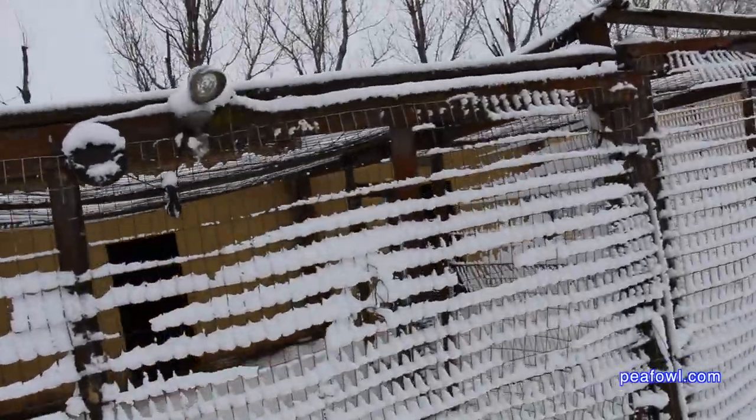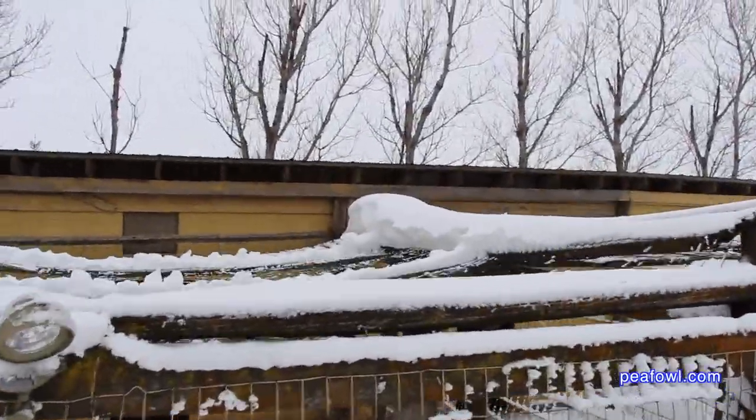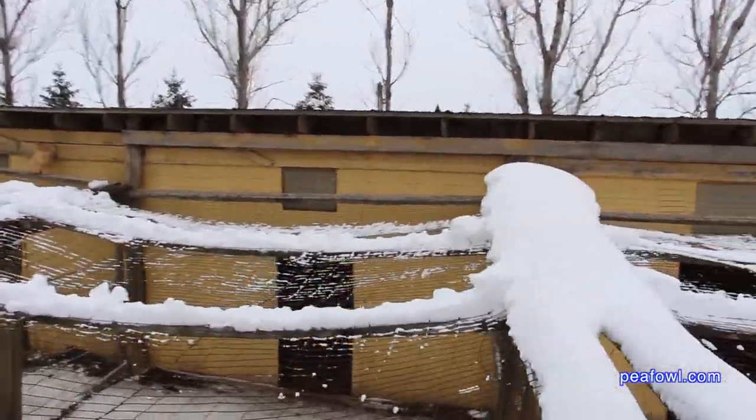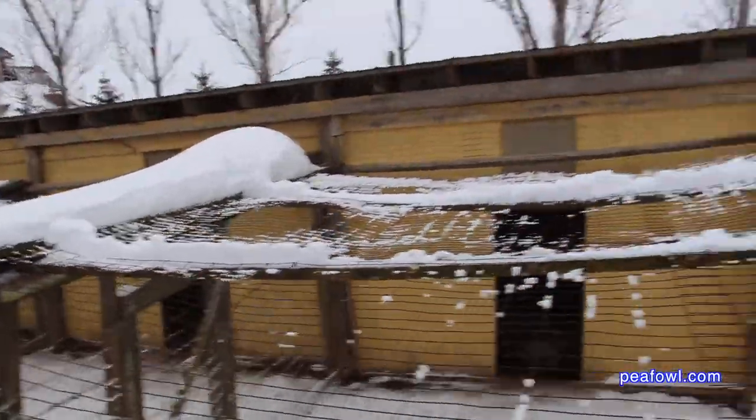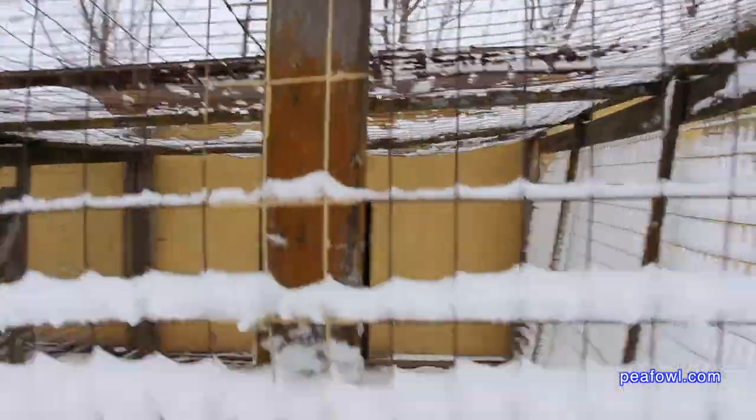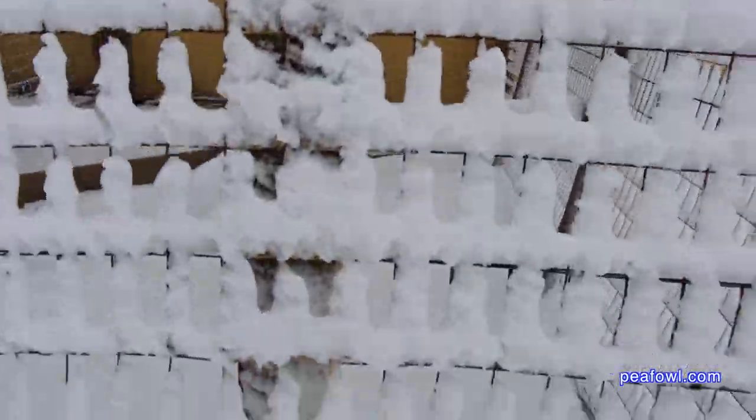Here's a tip: make sure if you have pens like we do — we have four inch by two inch wire and we had it pretty well supported. But one of the things we haven't had in a number of years was a very heavy wet snow. So make sure if you're in snow country anywhere in the world, especially in North America like we are in Iowa, that you have extra support beams in case you have a problem similar to what we have here.